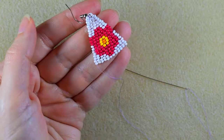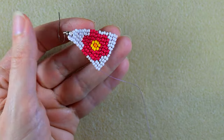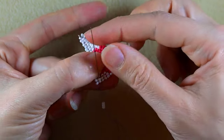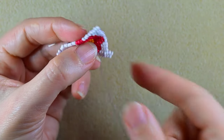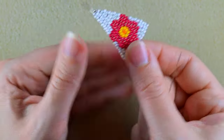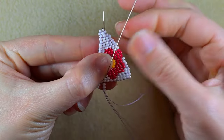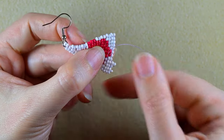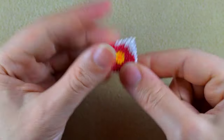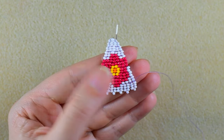Now I will do the edge. If you want you could leave it as is, but I prefer to add a colorful edge. I take three white beads, and as I'm exiting from the last white I go into the next one and pull. Then I go through the following two white beads in the other direction, add three beads, go backwards, then in the other direction. Continue this until the end and I'll be back.